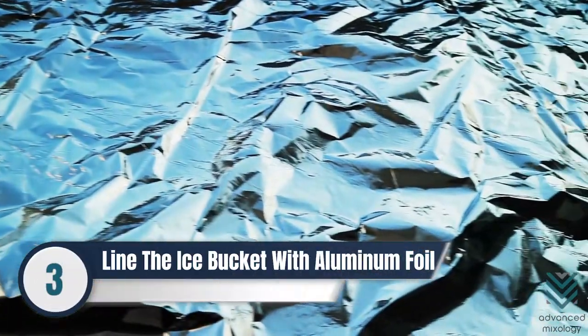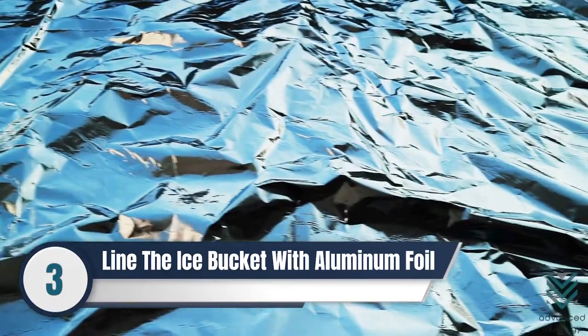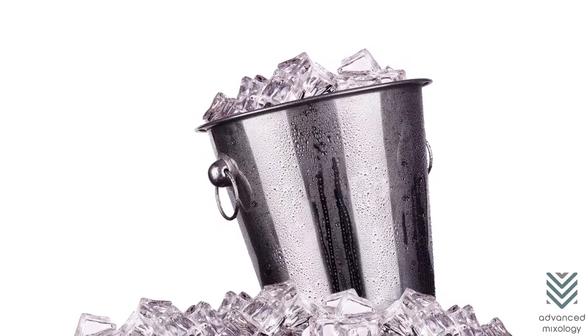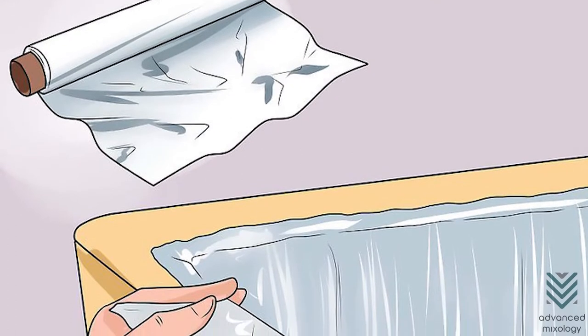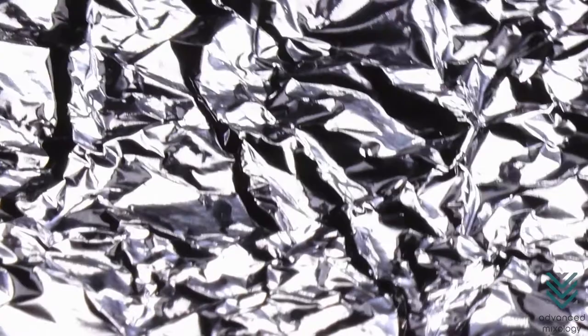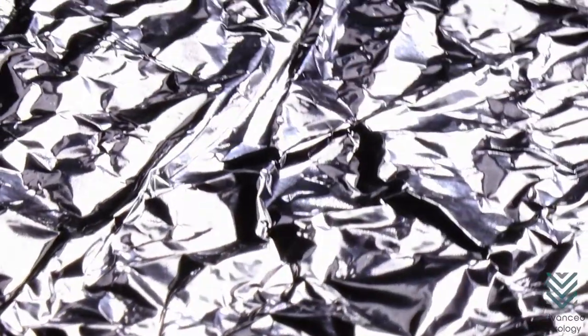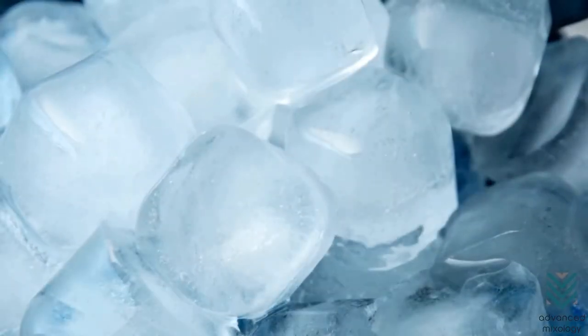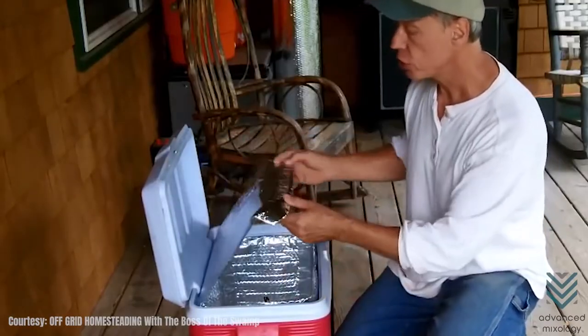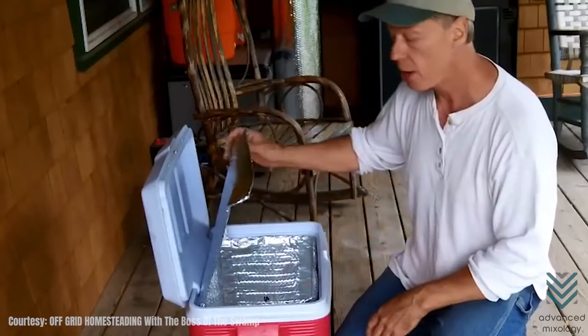Number 3: Line the Ice Bucket with Aluminum Foil. If you only have a metal or stainless steel ice bucket on hand, you can line the interior with aluminum foil before putting the ice cubes. Aluminum foil has a reflective surface that keeps the temperature consistent, so the ice remains cool and intact. Plus, every time you open the ice bucket, the foil directs heat or light away from the ice.